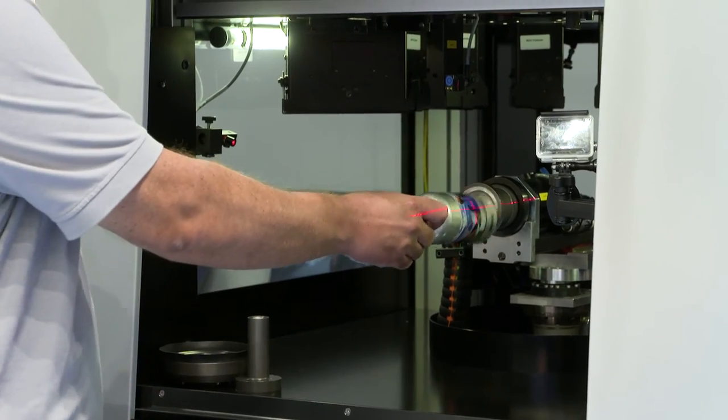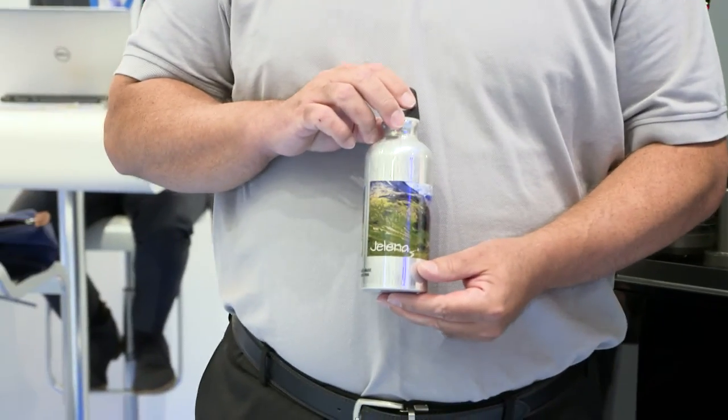The concept behind the Omnifier is having this machine in a store, a point of sale, a sports arena, a hotel lobby, or an airport — wherever it may be. It's printing on demand, personalization on demand. This is what you can do with this machine, and it is truly unique.